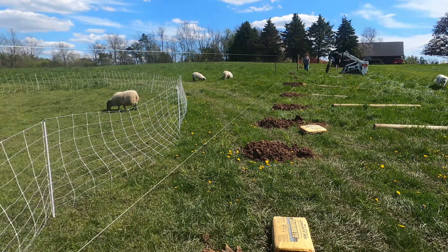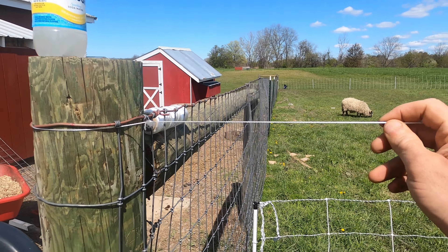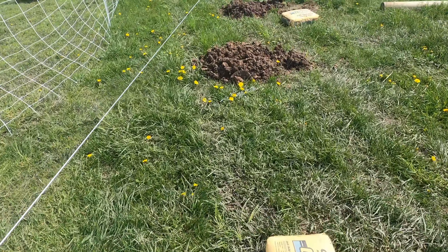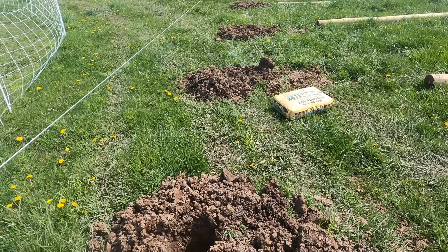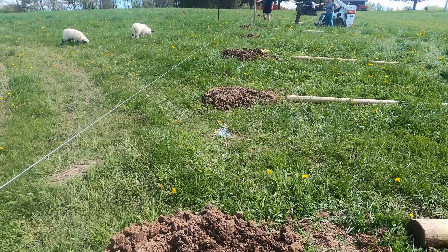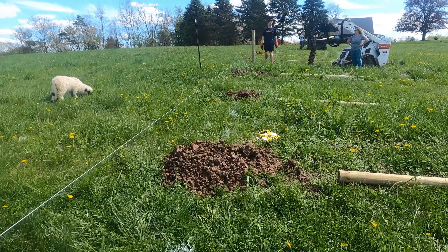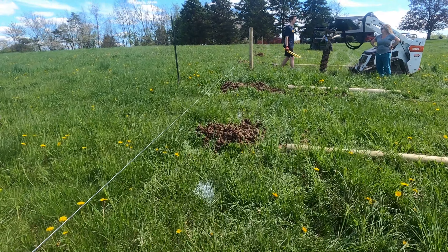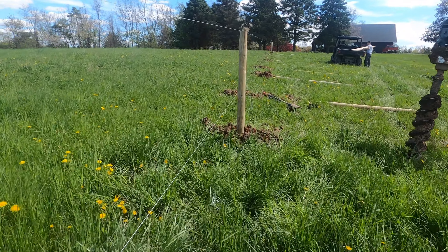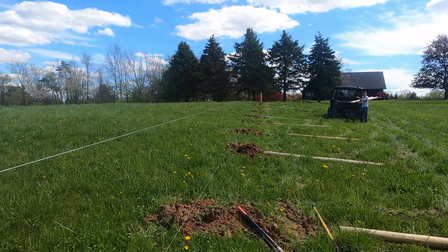We dug most of our holes all the way up and now we're just getting our line straight. We've got one top line for height and one line on the front to make sure they're all straight. We used the hole digger to dig all these holes, but now we're going through to level some posts and make sure they're straight. We put one in the middle first to hold our lines as we're leveling everything up and making sure the heights are good.